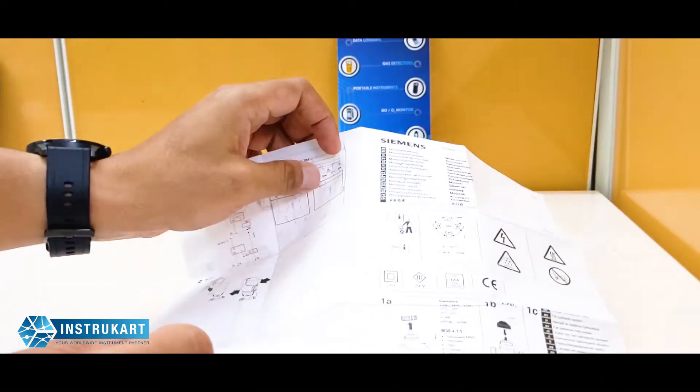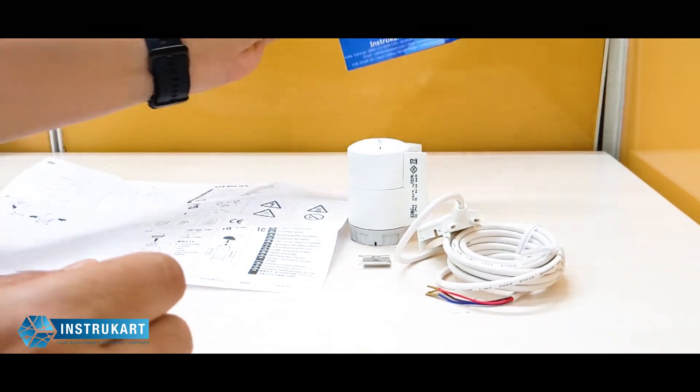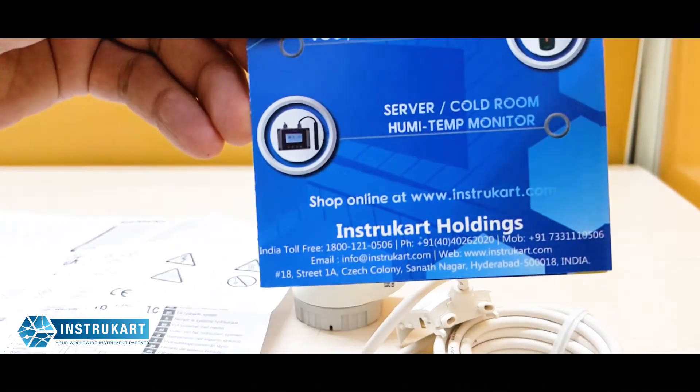It comes with accessories and an instruction manual. For more information on this actuator or different kinds of actuators, you can always reach our experts at instrukart.com.